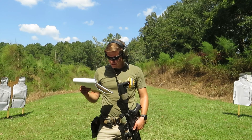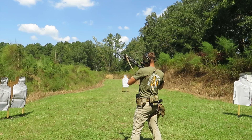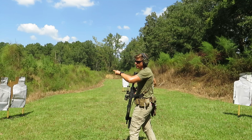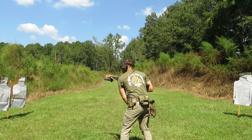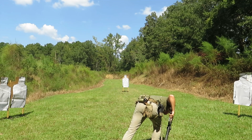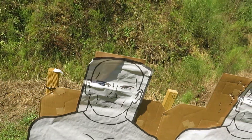The next drill is going to be a box drill on this left set of targets at seven yards. For those who don't know, a box drill is two to the chest on either target and then one to the head subsequently — so two to the chest, two to the chest, one to the head, one to the head — creating a box. That was in a 2.38. Headshots are clean.